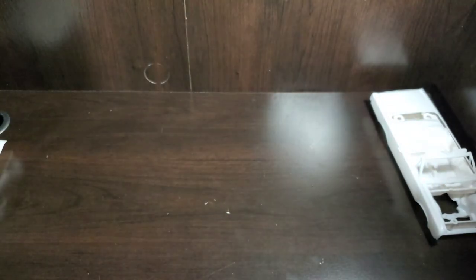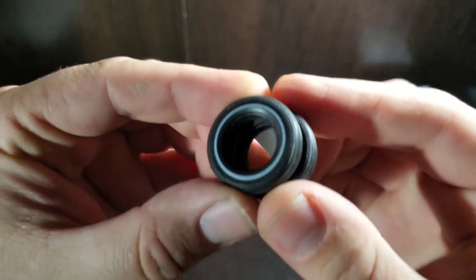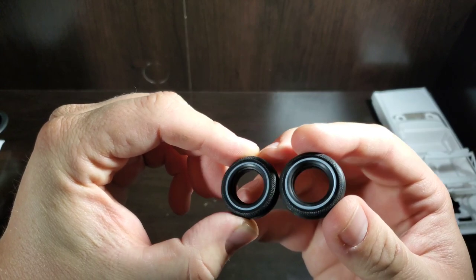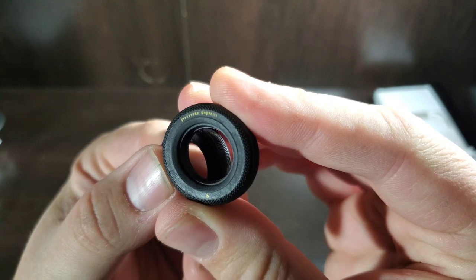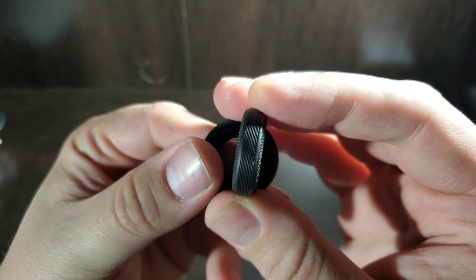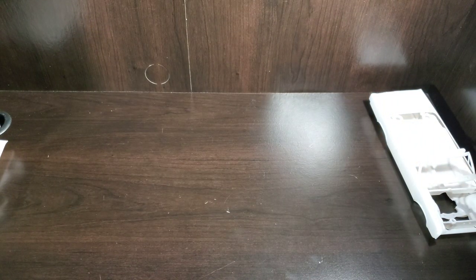Depending on which version you build, the parts used will vary. For tires, we have pad-printed white walls on one side and gold-lettered Firestone Supreme on the other, with a straight rib tread. There are four tires, all the same — no other options.